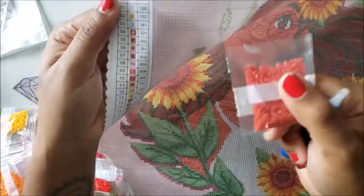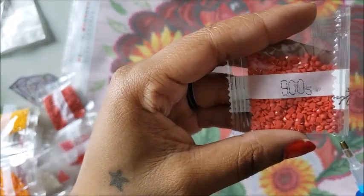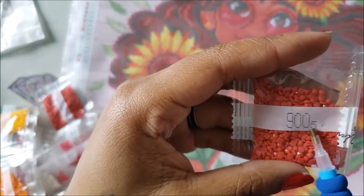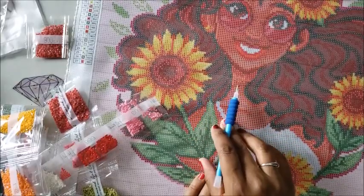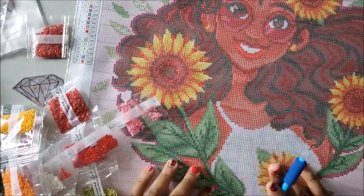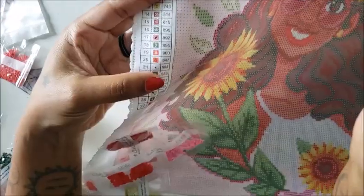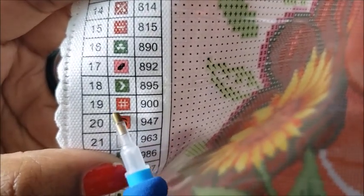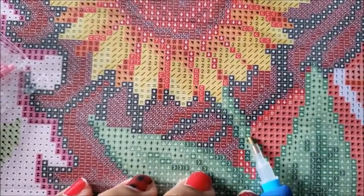For this bag it says 900 — on some older kits there was an additional number representing how many drills are in the bag. For example: 1 is 100, 2 is 200, 3 is 300, 4 is 400, 5 is 500, 7 is 1000, and 8 is 2000. Just focus on the bigger number, like 900. On the kit, 900 corresponds to the pound sign or hashtag symbol — anything on the canvas with that symbol gets those drills.